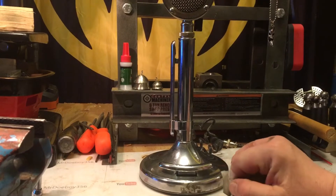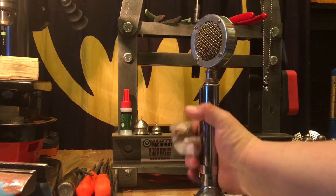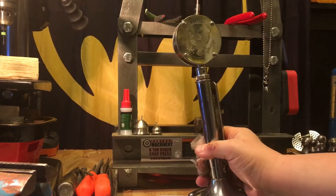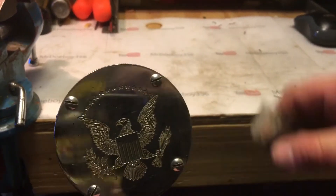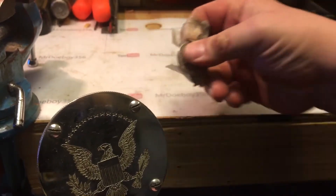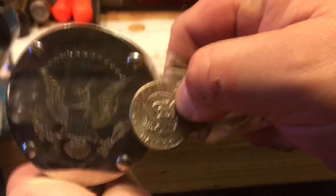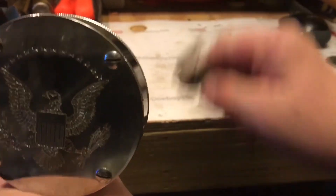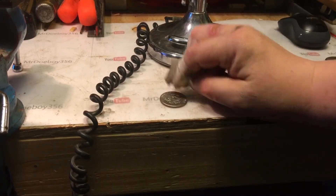It's beat up, it's missing a little bit of chrome right there. I've had this for a long time — this is my original one. If you look on the back of the microphone, there's that same eagle. I'm going to try and recreate this microphone using coins, using that half dollar as the headstock.